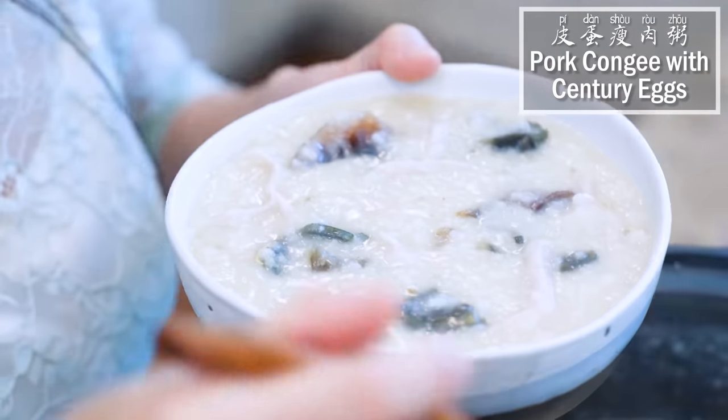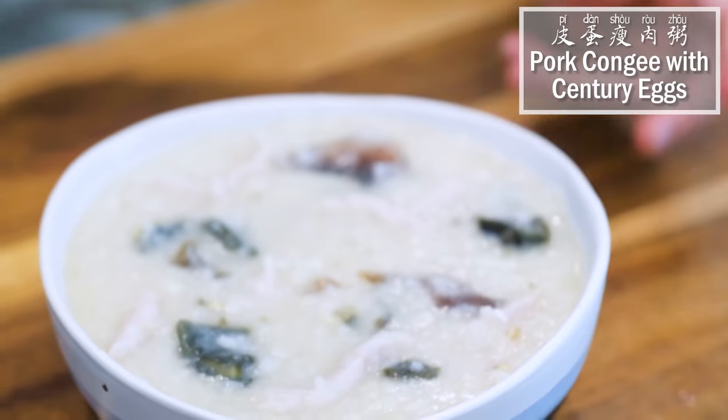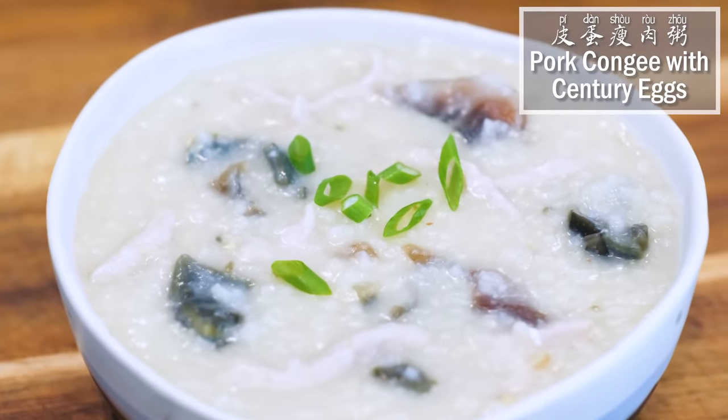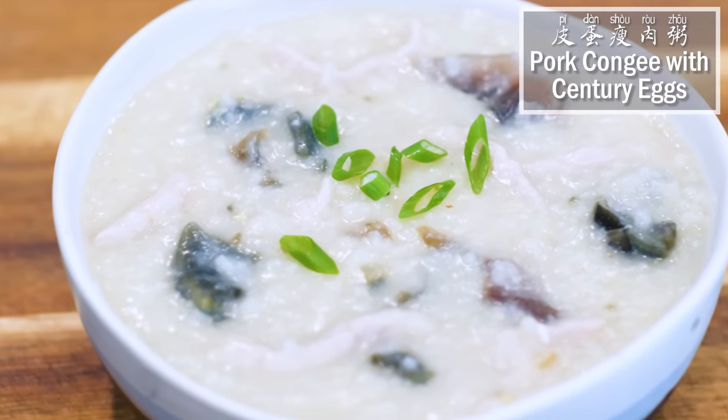Hi everyone! Welcome to Soup Dope Recipes. I'm Mandy. Today we're making 皮蛋瘦肉粥. 粥 is like rice soup and there are many versions. What we're making today is probably the most popular one — pork with century eggs.